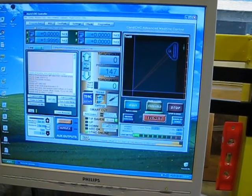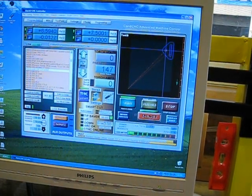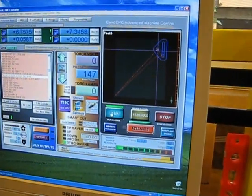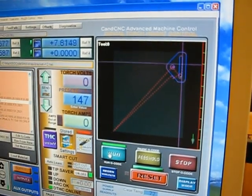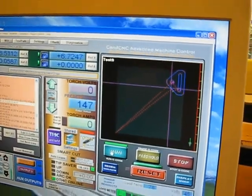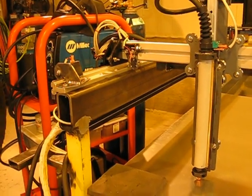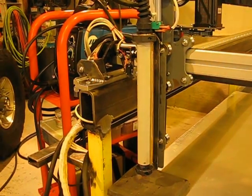As that program runs, the cursors track on the screen here, so it's kind of cool if I rerun it. There's the cursors passing along. Total success finally.